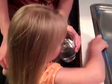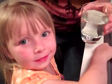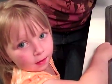Look at how clear that is. And the smell's gone. Is the smell gone? You want to try it? Is it good? Is it good? Do you like it?